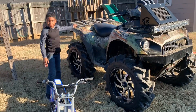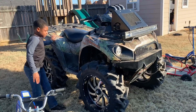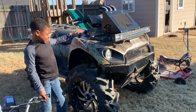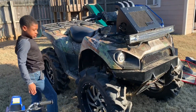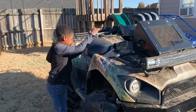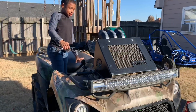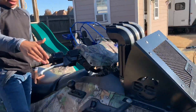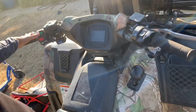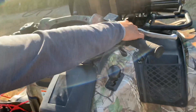I got all these for Christmas except this one. Saving the biggest for last — this is my four wheeler. Me and my dad love to go riding four wheelers. Now that my football season's over, we're going to start riding four wheelers more. This four wheeler is big — I just love it.